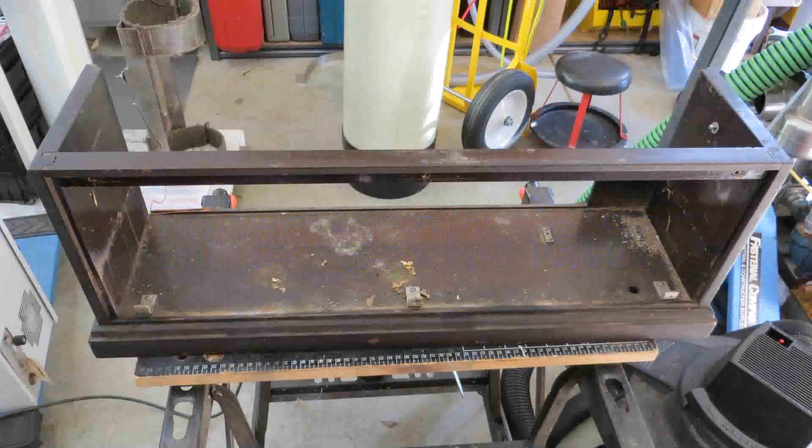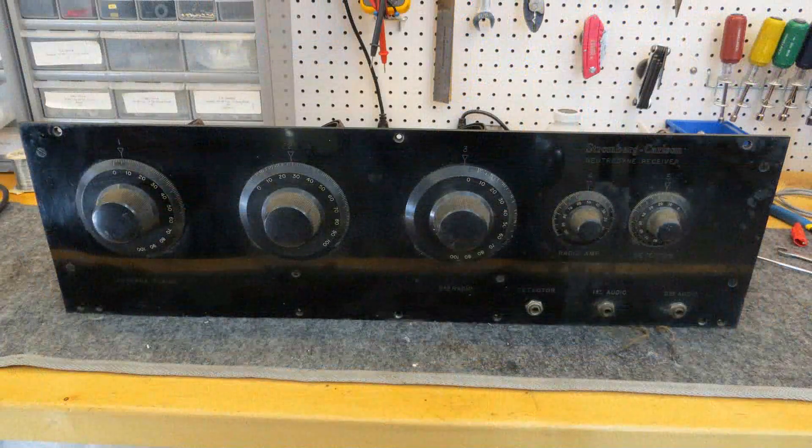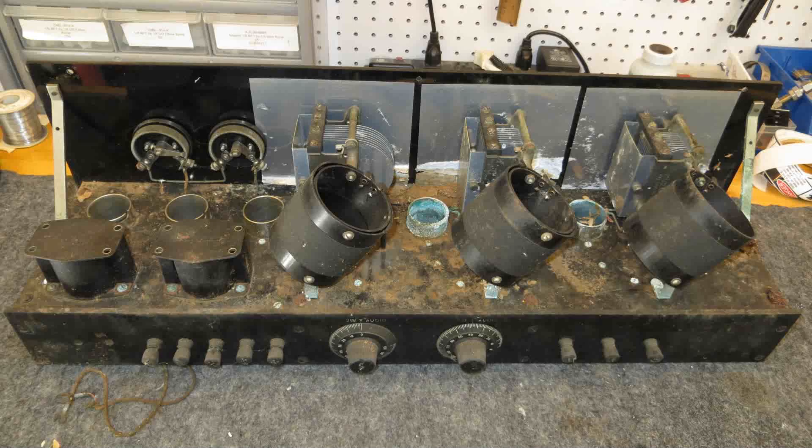Three weeks went by because of three stubborn screws, so I couldn't get the radio out of its cabinet. I took it over to Russ's place because he's got more tools than Sears does, and I was pretty confident that he'd be able to loosen the screws so I could get the radio out of the cabinet — which he did.